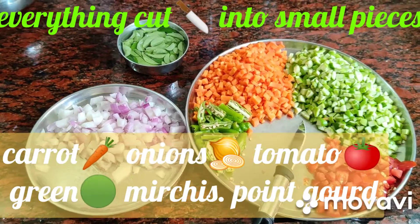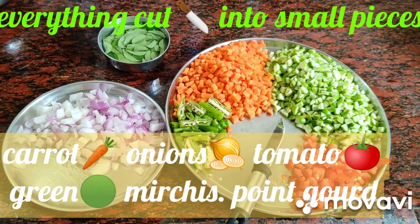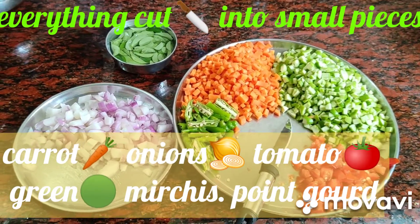Look at this friends. Everything cut into small pieces. Friends: onion, green mirchi, carrot, dondakaya, pint gourd, tomato, curry leaves.